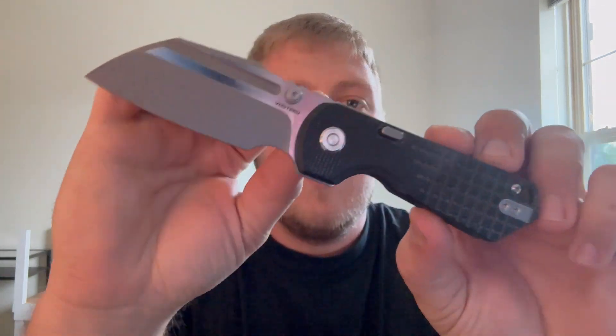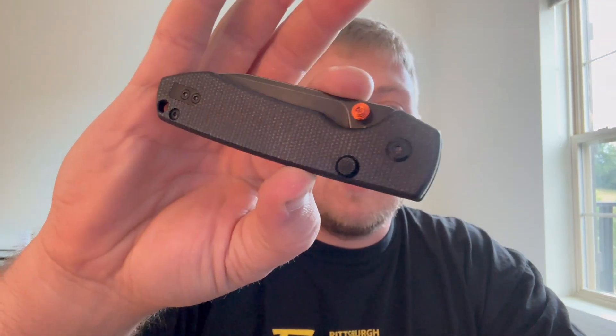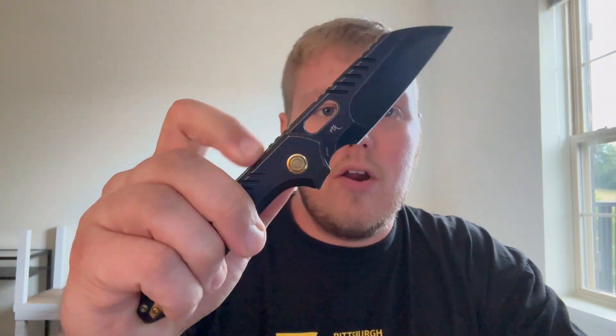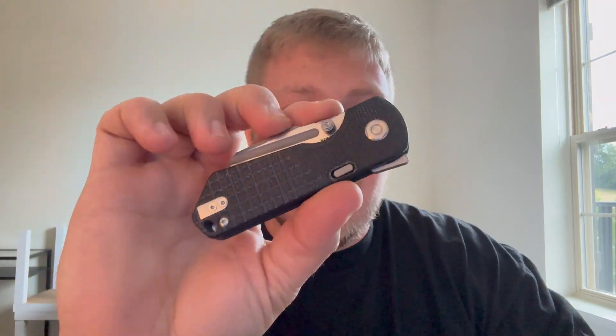What's going on guys, Alex here with 814 EDC and today I'm doing my full review on the Vosteed Knives Hedgehog. This came in via the lefty pass-around group as part of a package with two other top liner lock models from Vosteed. Yesterday's video covered the Raccoon and tomorrow's will be the RS Chaos model, but today we're talking about the Hedgehog. I was really excited to check it out after seeing a lot of hype on Instagram, and I really liked it — this is going to be a pretty positive review.